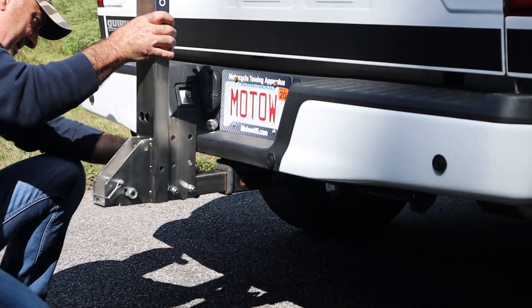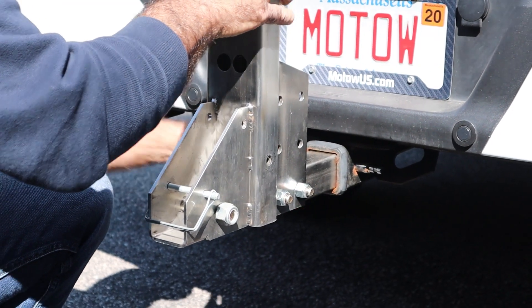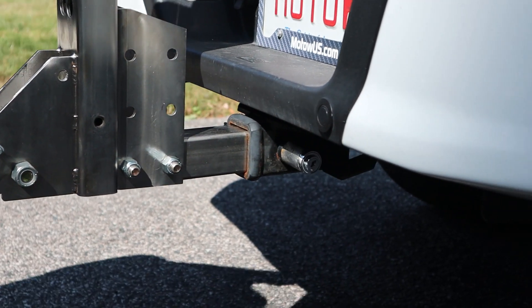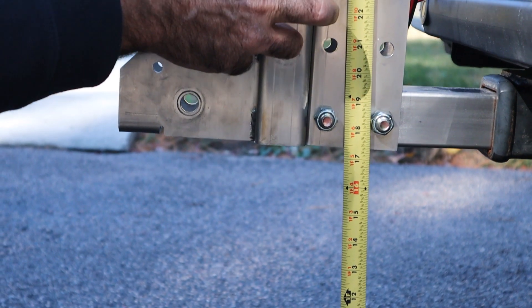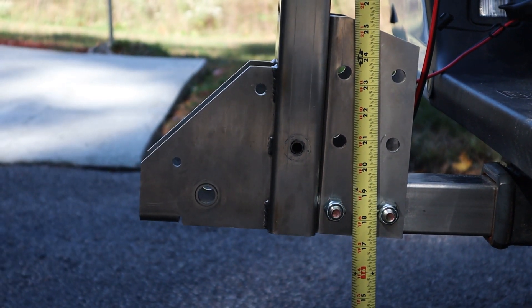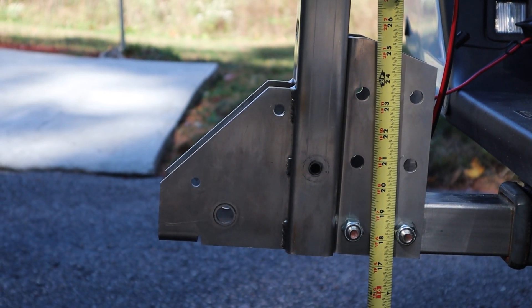Insert the hitch lift into the hitch, then insert your hitch pin and lock it on the other side. Make sure that there isn't any movement. We recommend adding a stabilizer to your hitch. Make sure the hitch lift is at least 10 inches off the ground. Depending on the MOTO lift you get, you can adjust the receiver for hitch heights of 10 inches to 21 inches by moving the two bolts on the receiver up or down.